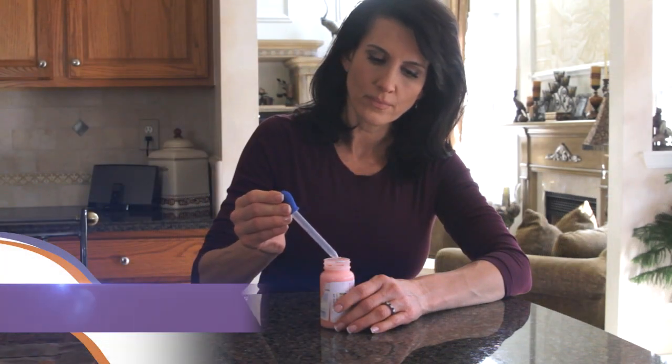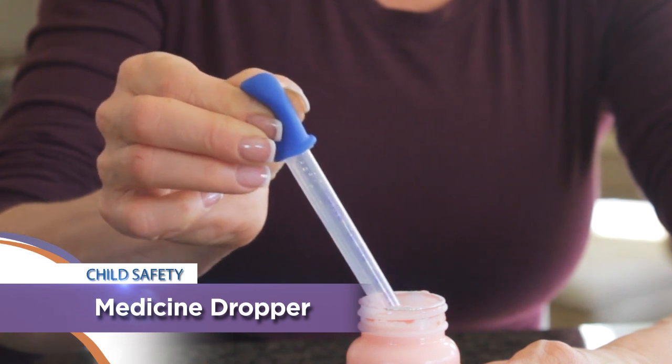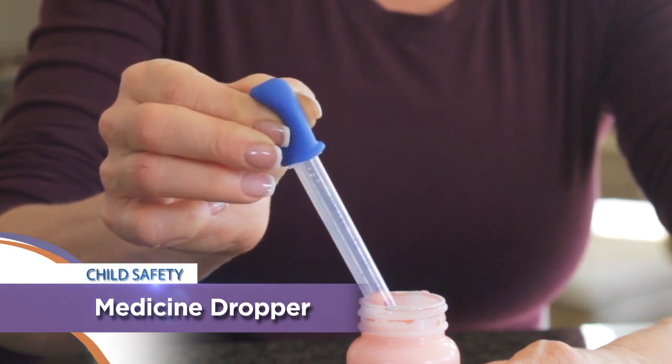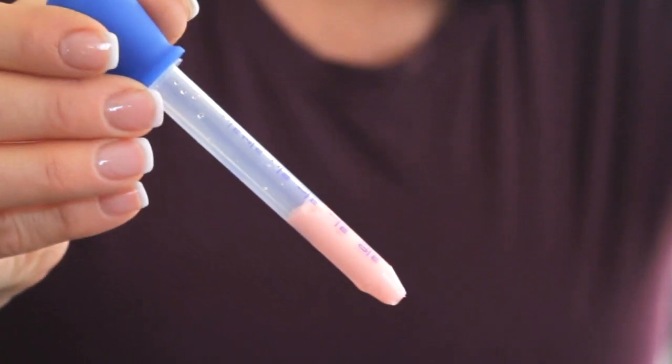The Medicine Dropper is easy to use. Simply squeeze out the air from the little bulb, place it in the medicine, and release the bulb until the proper medicine measure is reached.